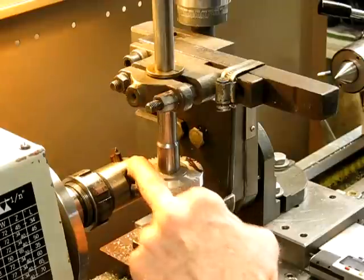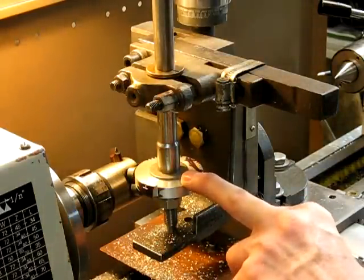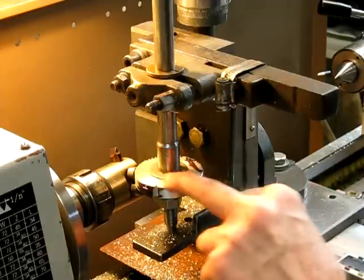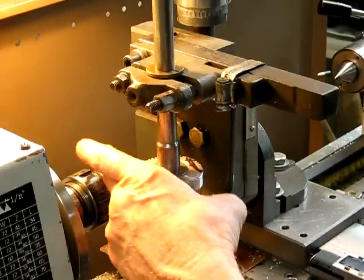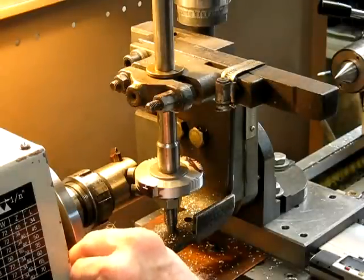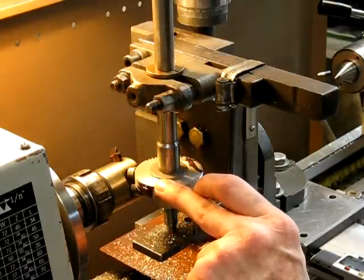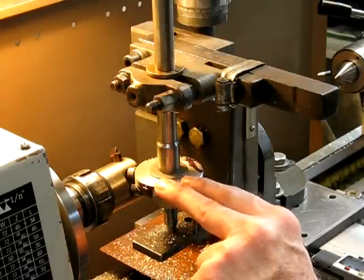I'm going to cut some teeth into this hard aluminium gear blank. This is a 55-tooth gear blank size, but it's really meant for a 30. It will give you an idea of how it works — it'll cut a little bit wider than necessary, but for the demonstration it'll just show you how the thing goes.